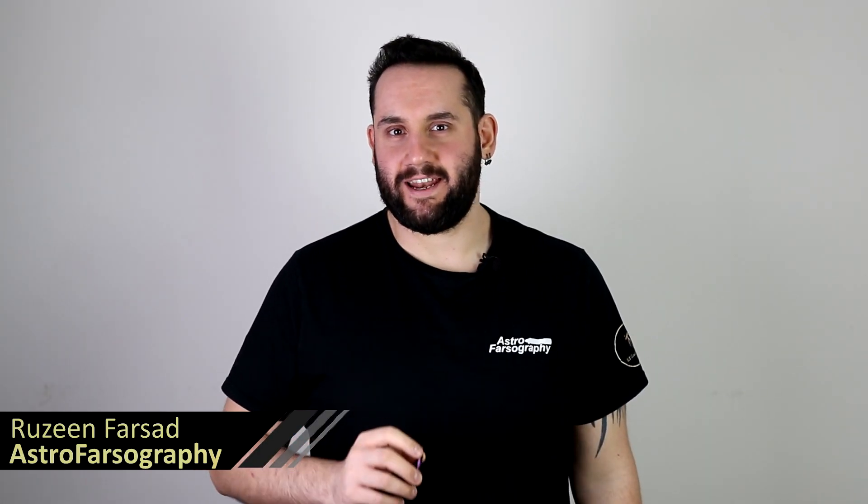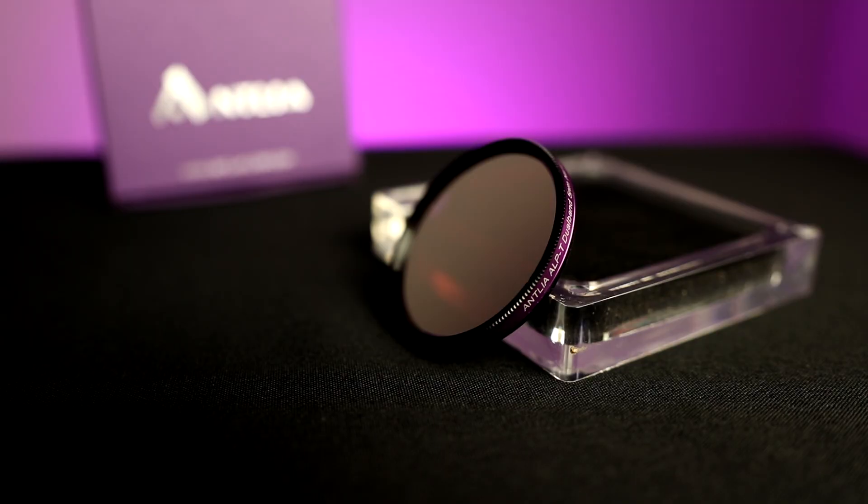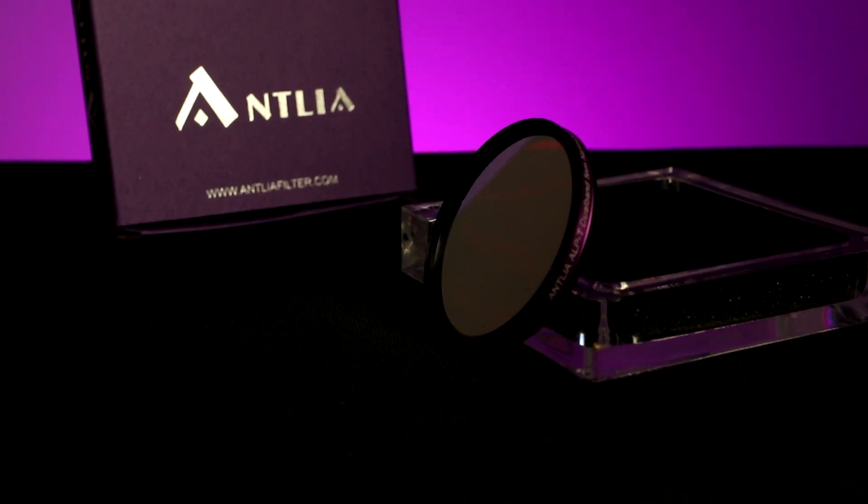This filter is the Antlia ALPT Dual Bandpass 5nm Hydrogen Alpha and Oxygen 3 filter — a name that just flows off the tongue, and yet it is up there as one of the best filters I've ever used. It is one of these entries in the ever popular category of multi-bandpass filters. I've had this filter for quite some time now, and I've used it previously with an ASI 2600MC as well as the ASI 585MC. I want to share my thoughts and feelings about using it, in case you are in the market for a dual band filter or looking for this filter in particular. So let's get into it.